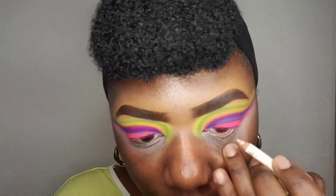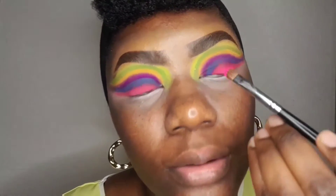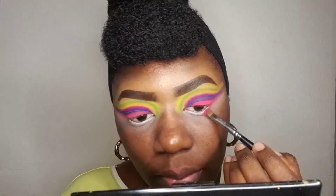For my waterline I will use a white eyeliner pencil. Then for my under eye, just below the waterline, I will go in with the pink and the purple.